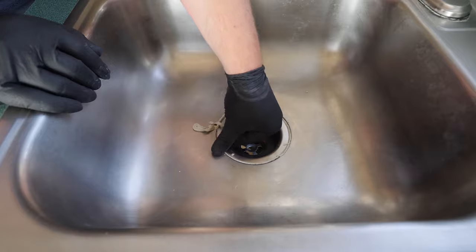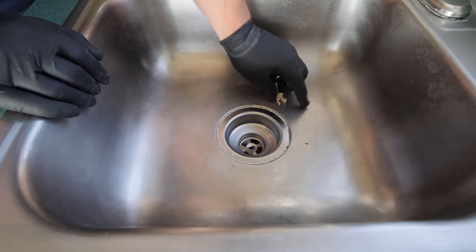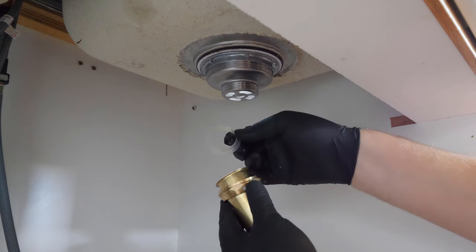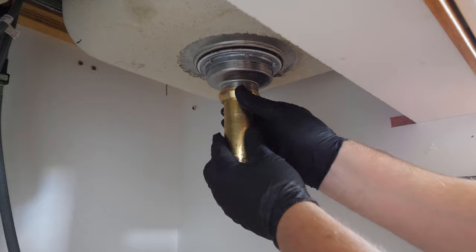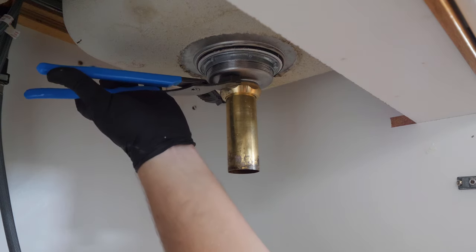Clean up any excess plumber's putty. It doesn't have to look perfect at this stage as it can be cleaned with running water once the drain is hooked up. Install the tailpiece, remembering not to forget the plastic washer, then tighten. Reinstall the drainage in the reverse order of removal.